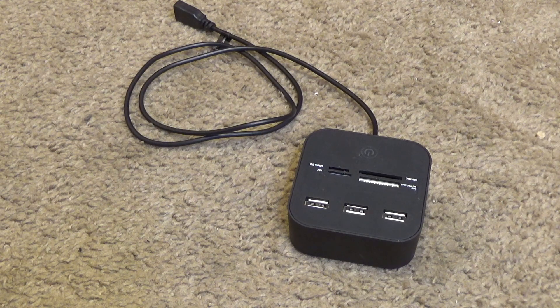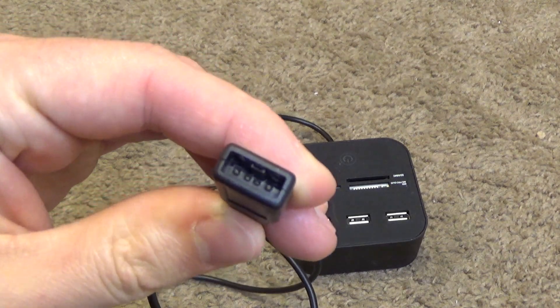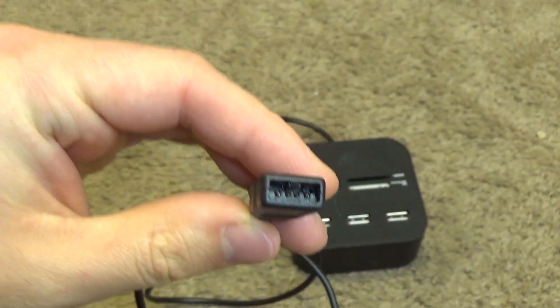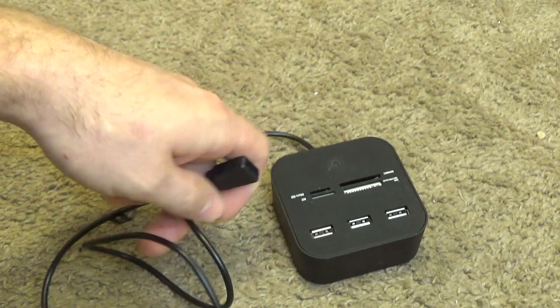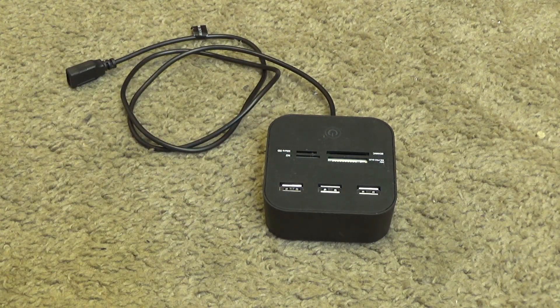I had unplugged and re-plugged it several times, which usually would fix it, but it still wasn't working. Then I unplugged it for the final time — and the USB plug came out of the device and stayed within the computer. That entered a whole other freak show, because I had to dissect the computer to get the thing out of the USB port.